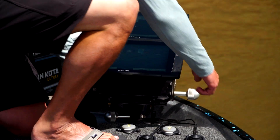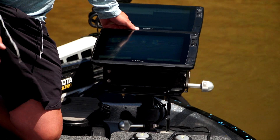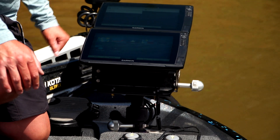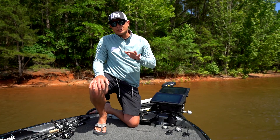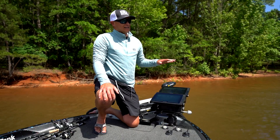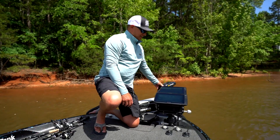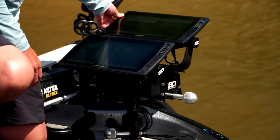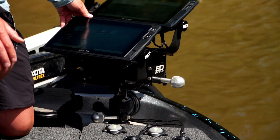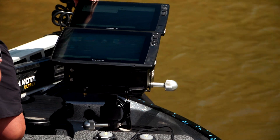Every time I get to my spot, it literally takes two seconds and I'm ready to go — I have nothing in the way of my feet. The other cool feature is I fish team tournaments when I'm home in Oklahoma, and a lot of these graphs, you've got guys crowding the front. This has a fantastic swivel feature, and I can angle this graph mount so that both people at the front, whether I'm bass fishing or crappie fishing, can see the mapping and can see the forward-facing sonar.